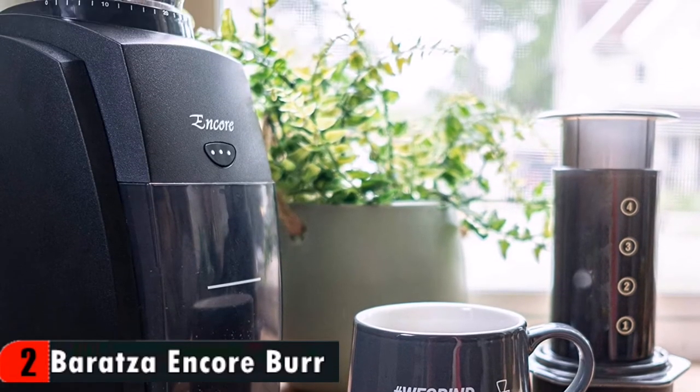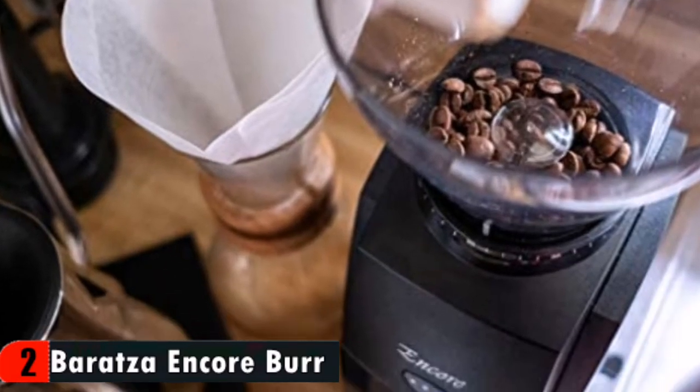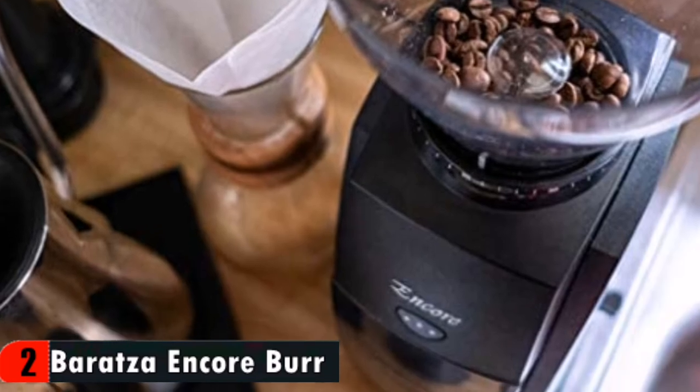That means churning out suitable grounds to produce an AeroPress, French press, or cold brew is a piece of cake. For details, let's watch more!